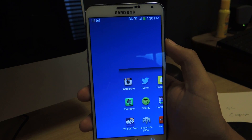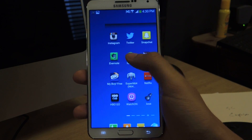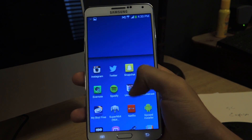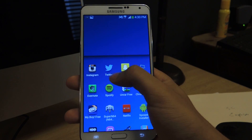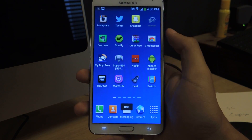And while the Note 3 has a bunch of built-in one-hand applications or features, this is just very convenient — it's always there in the background running. Whenever you need it you can use it, and it's not there intrusively. So it just makes everything very easy.